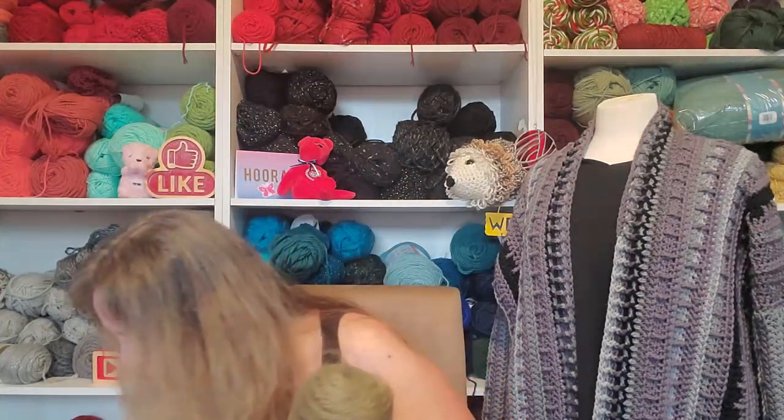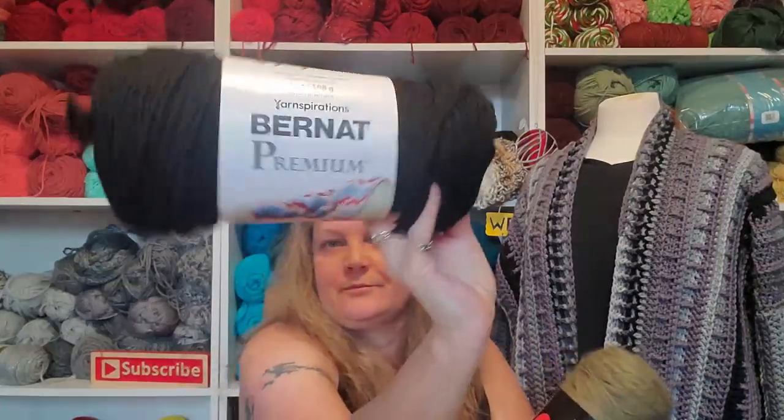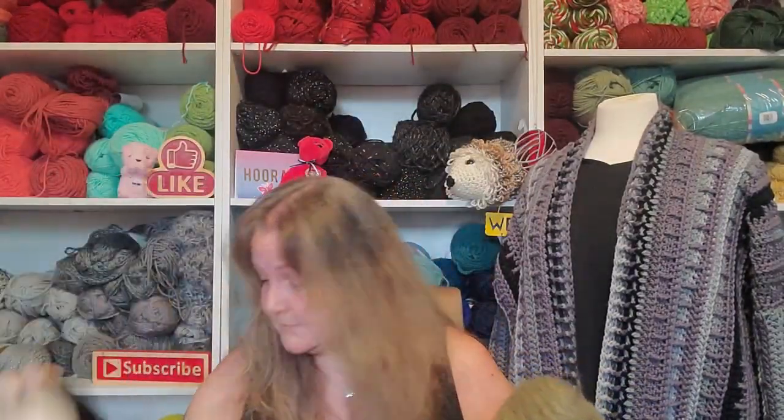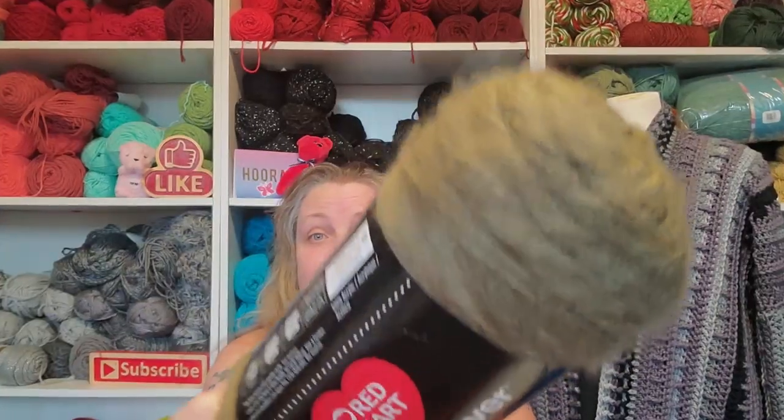I thought, wow, that would make a really pretty sweater. And then I got a whole bunch of black brunette premium because I need to finish George's sweater. I just wanted to show this to you because I haven't seen a lot of videos about this. I was talking to Heather the Crochet Witch — she loves a yarn with a halo on it — and she hadn't heard about this, so I was like, I better do a video.